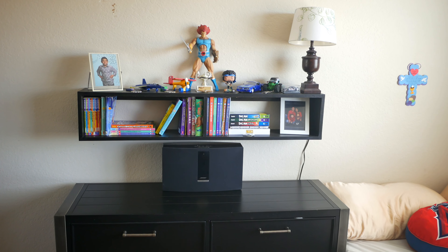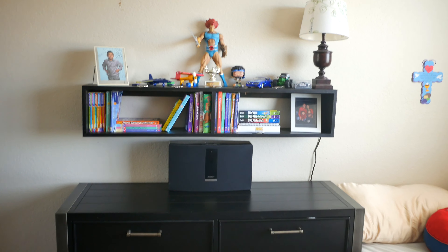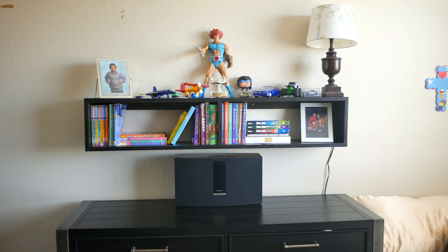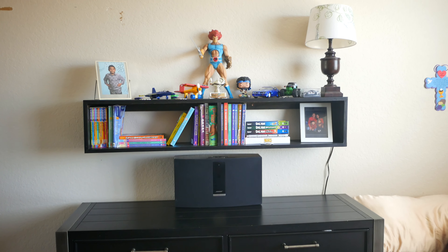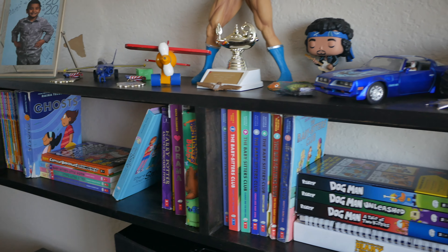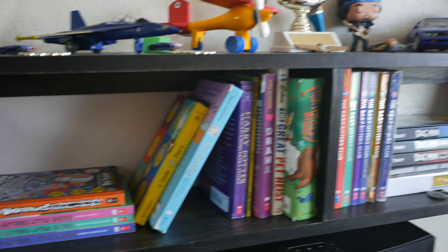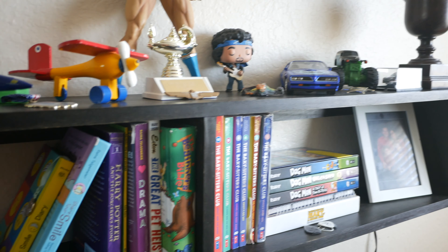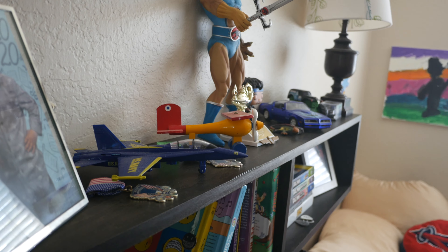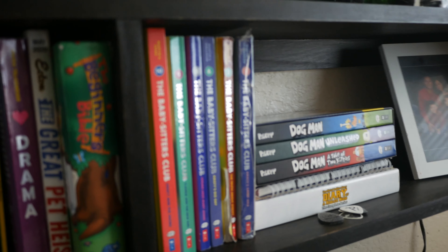Here is the finished bookshelf. It is mounted to the wall with four 3-inch screws, and I countersunk the holes so when you put the screws in you can't see the hole or the screw. I really like how it turned out — you can actually see the natural wood coming out from the black, and the 45-degree miters came out really nice. I hope you like this video; if you do please subscribe and like it.